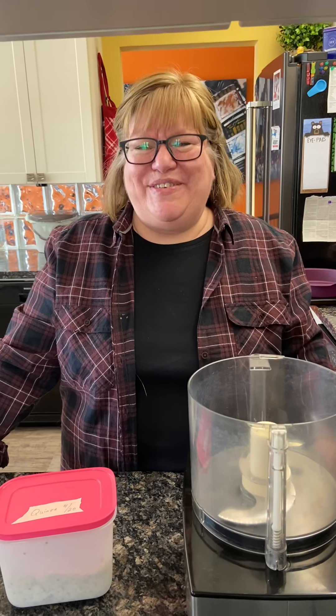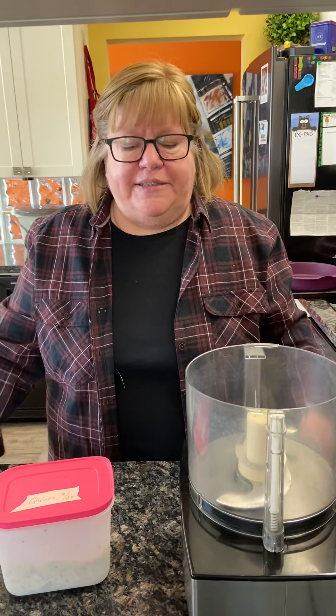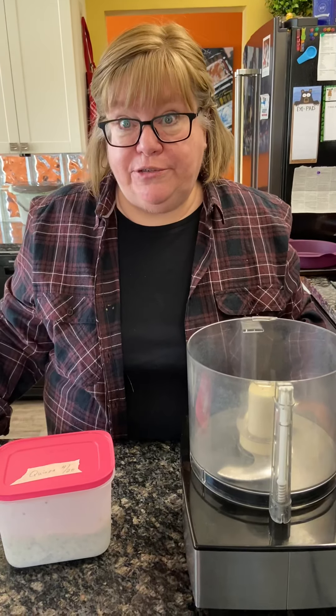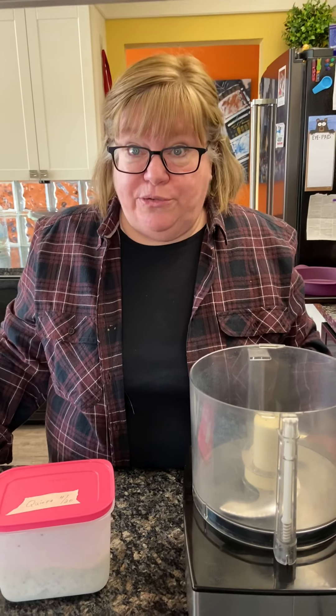Hi everyone. Otis says hi too. So as promised to my Royal Gems Tupperware mates last night, I'm going to bake a quinoa chocolate cake. I discovered this cake because one of my friends just found out they were severely gluten intolerant, so we wanted to make something she could eat at parties. But it's since become my go-to chocolate cake because it is literally the most tasty chocolate cake I have ever made.